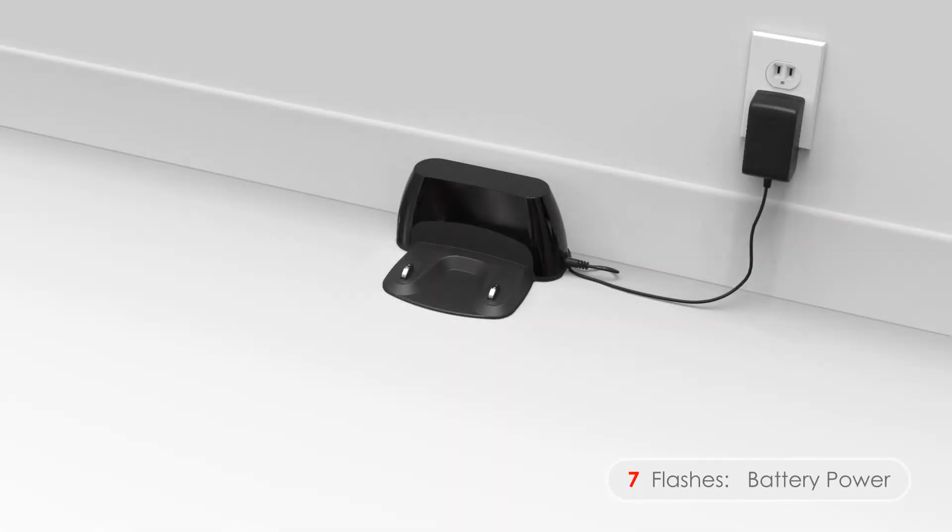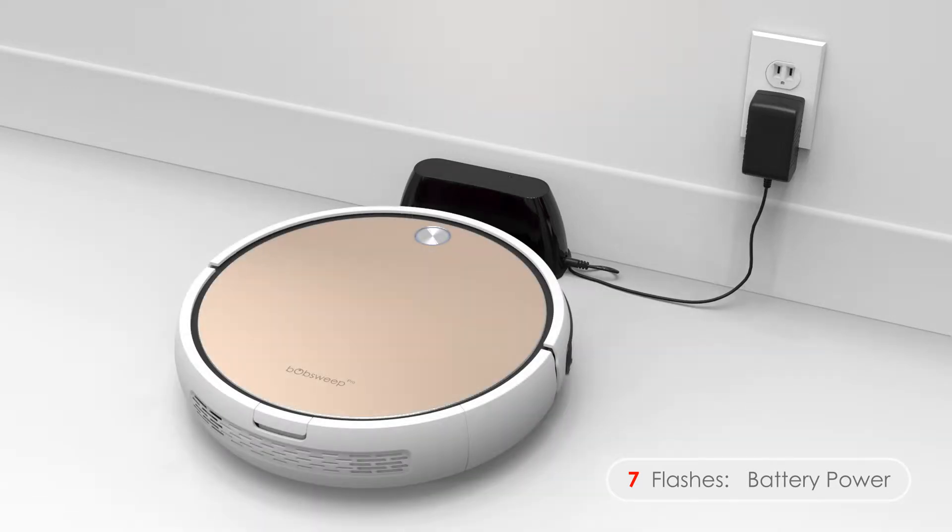Seven flashes means Bob's battery power is below 2% and he needs help getting to his station. Pick Bob up and place him on his station so he can fully charge.